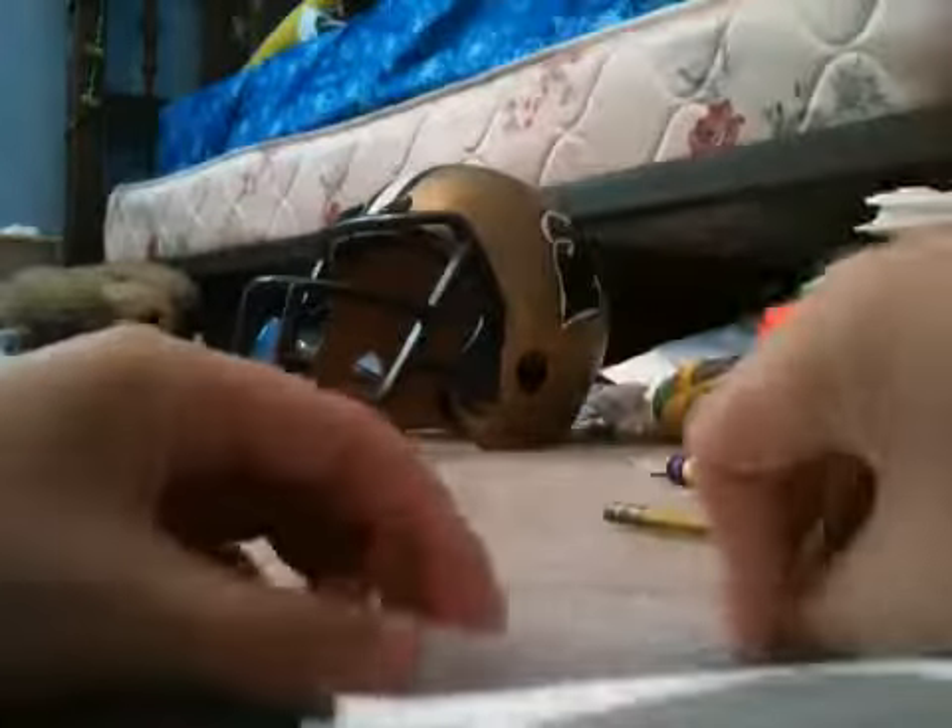And then the top, you fold down some like that. About that much. And then you fold the sides until it's pretty skinny in the center, so that it will look like this.